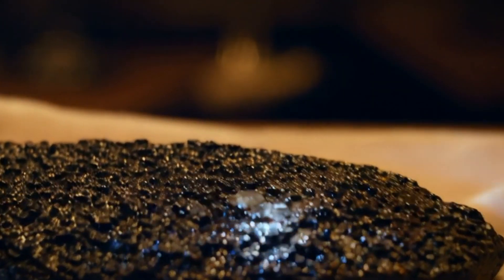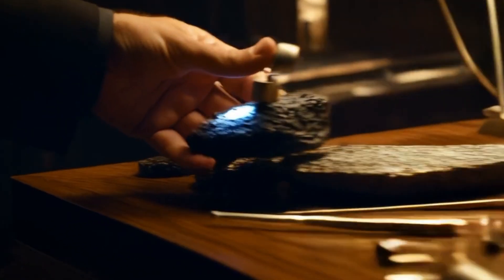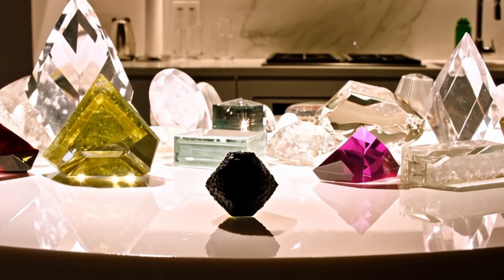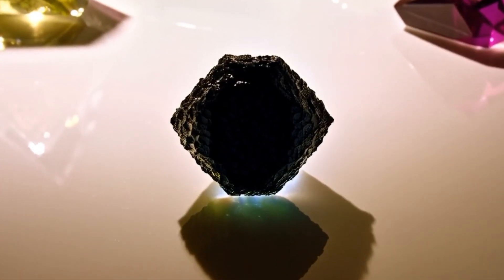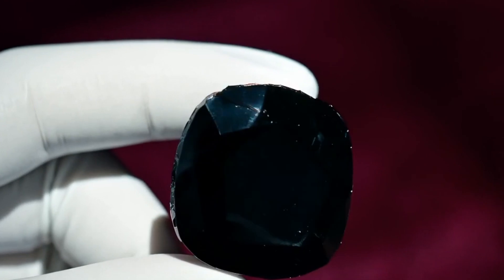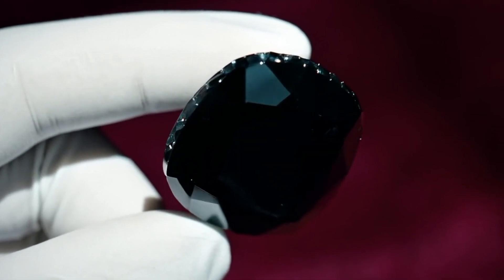7. UV Light Test: Under UV light, regular diamonds may fluoresce blue or other colors, but carbonado usually does not. If your stone stays completely dark, it could be carbonado. 8. Conductivity Test: Carbonado is an excellent conductor of electricity, unlike most other gemstones. If you have access to an electrical conductivity tester, check if the stone conducts electricity.